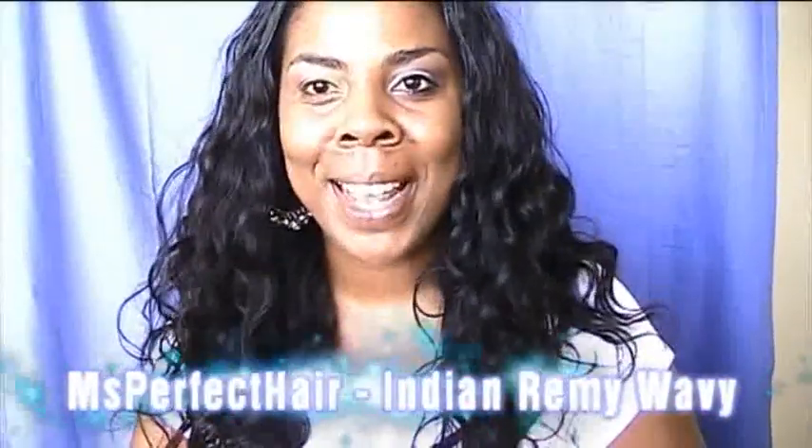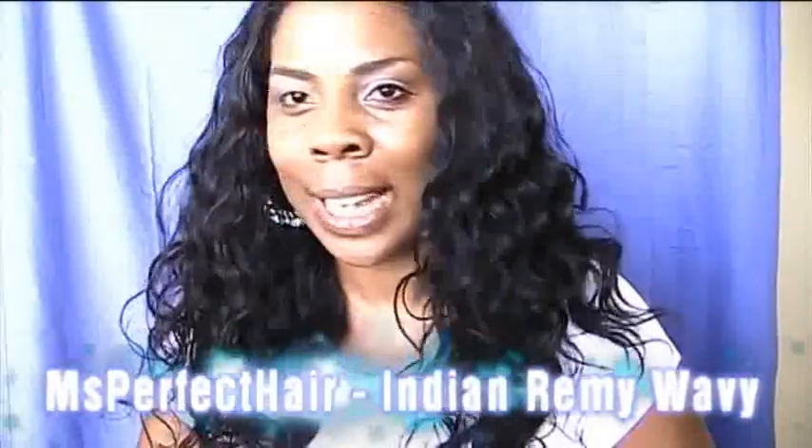Hey, what up YouTube, this is T-Ro coming at you guys with — guess what — I got another sew-in! I could not take it with my hair out; I'm just not used to it. I've been in a sew-in for so long that it's second nature. I tried to keep my hair out for a month and it lasted two weeks, so yeah, I'm back in a sew-in.